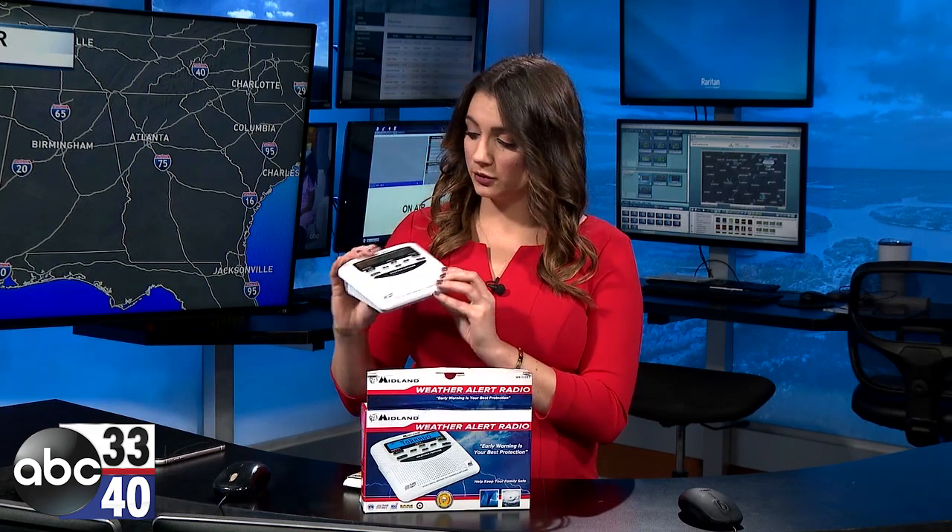So this is what it looks like — it's your standard white NOAA weather radio. Inside the box, you'll get the power cord that you want to plug into the wall. You may also find a coupon for batteries in the box, because you will need to buy those batteries separately.